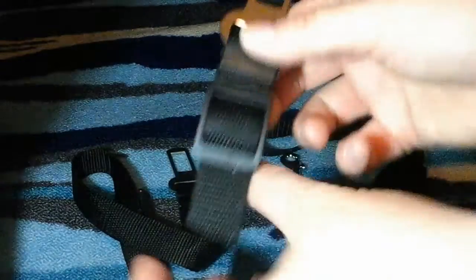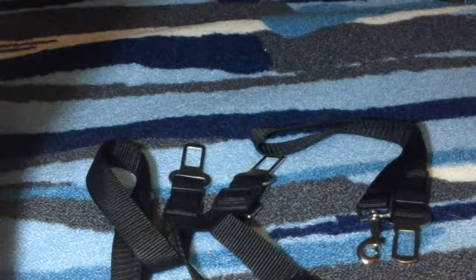They're really good quality thickness, nice nylon material, and they're adjustable so they can be adjusted to the length and size of your dog. They fit anywhere from a really small dog to a really large dog.